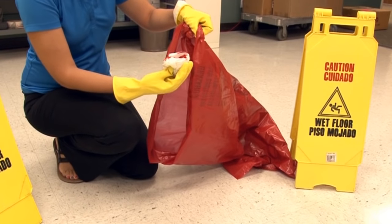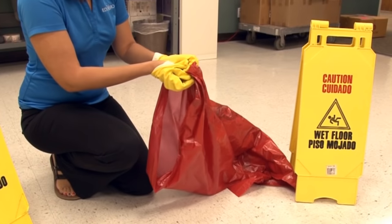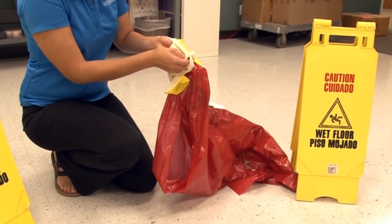Put the contaminated paper towels in the biohazard bag. Turn your gloves inside out as you take them off and put them in the bag as well.